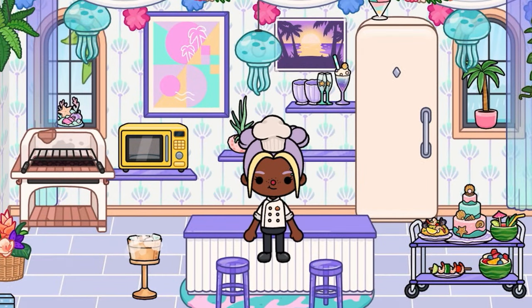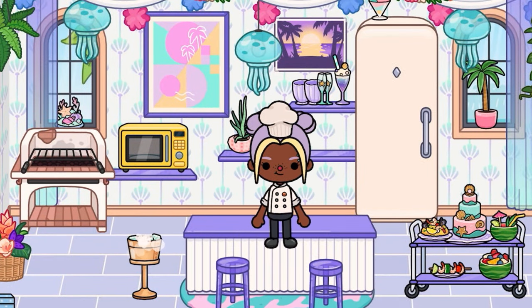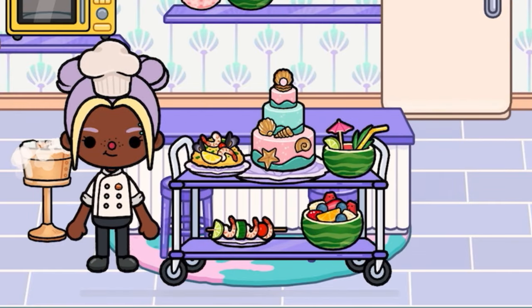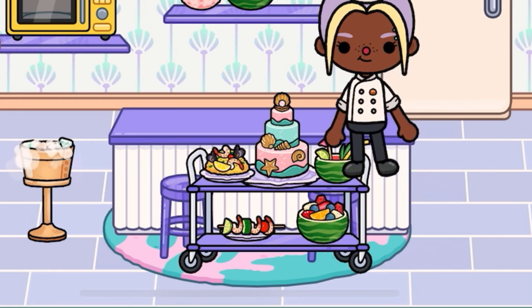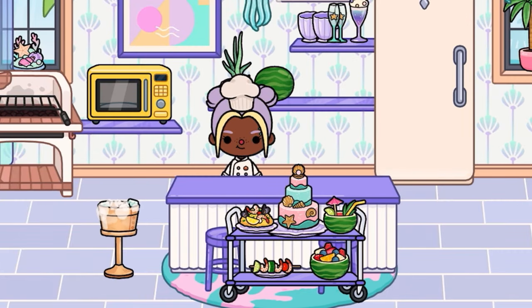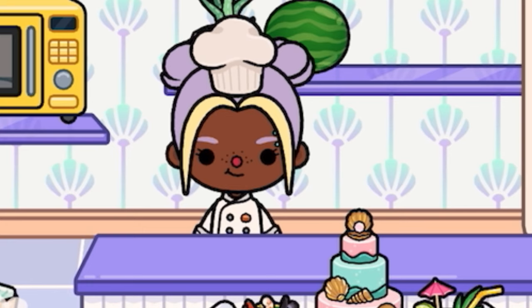And that, ladies and gentlemen, is the round-off of the show for today. Thank you so much for watching. Here are all the recipes. I've been your host Hannah, and I'll see you in another place, another when, another why, another how — bye!